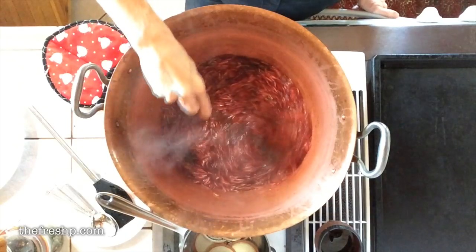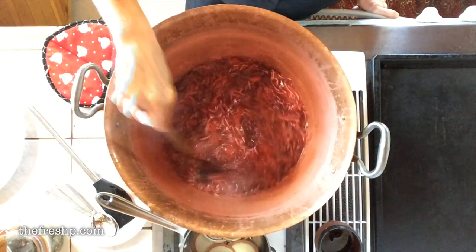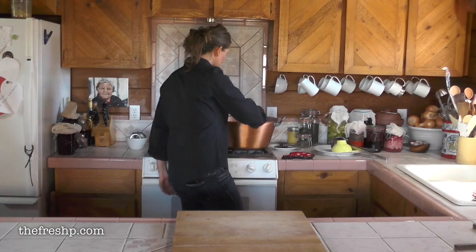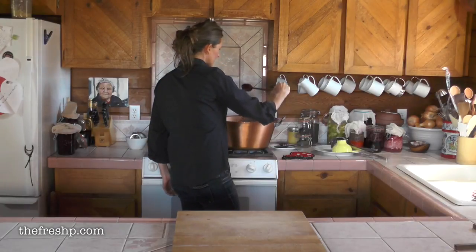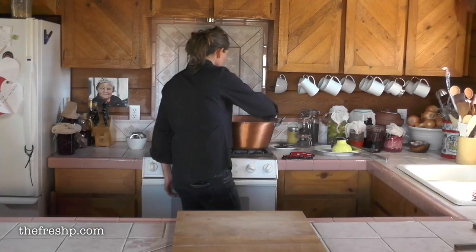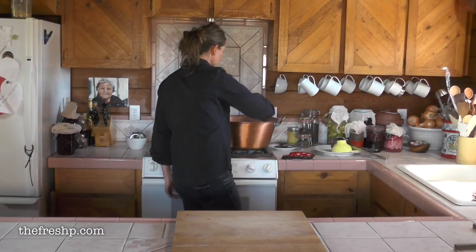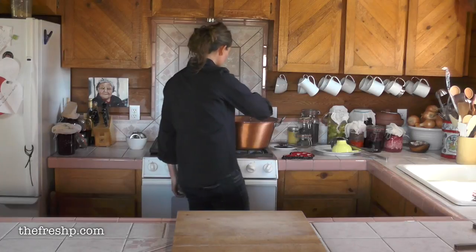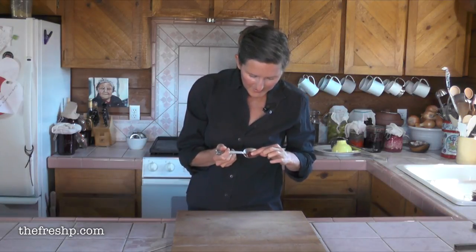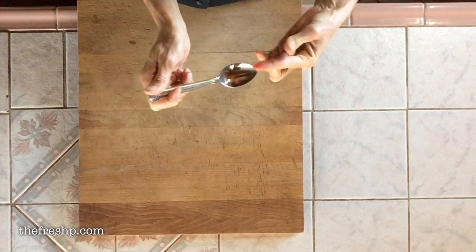My jam is getting close — it's starting to thicken up. You'll notice that the shape and frequency of the bubbles increases; the bubbles get bigger as the liquid gets thicker. This is reducing down really nicely — I have maybe a minute to go. I'm going to go ahead and start checking the set. I'm going to do a spoon test. I can see wrinkles — it's a lot thicker and it's jammy. It's ready to jar.